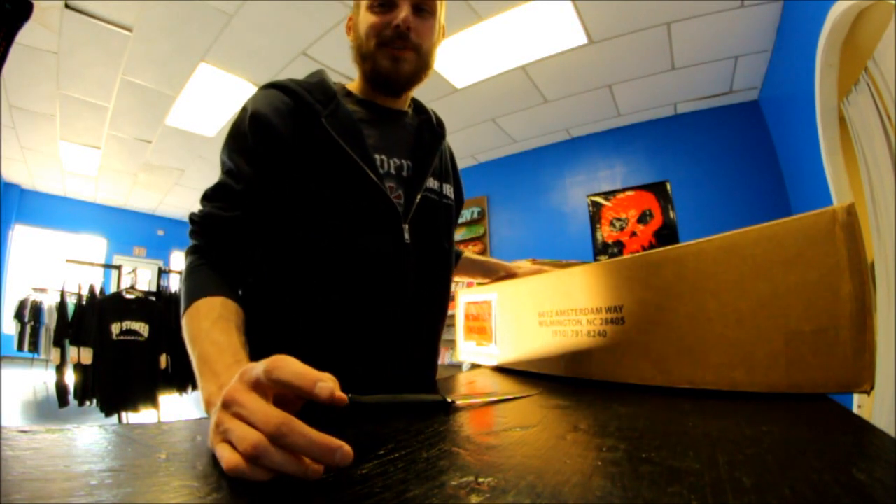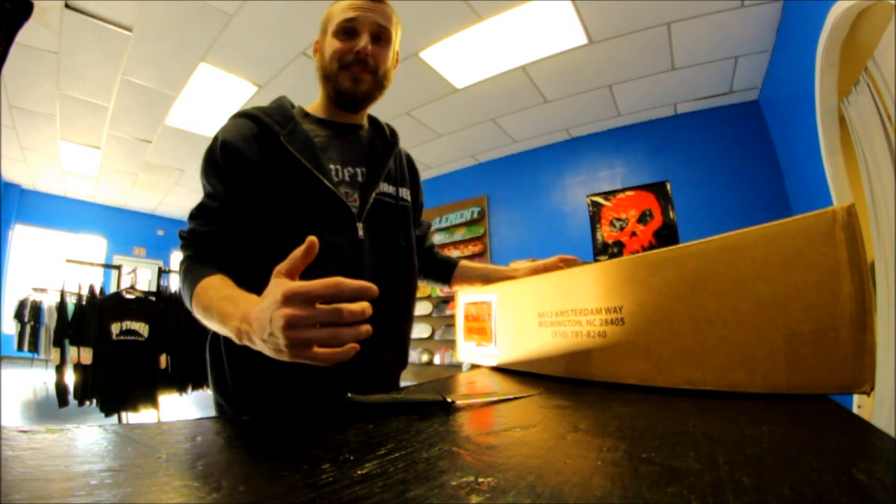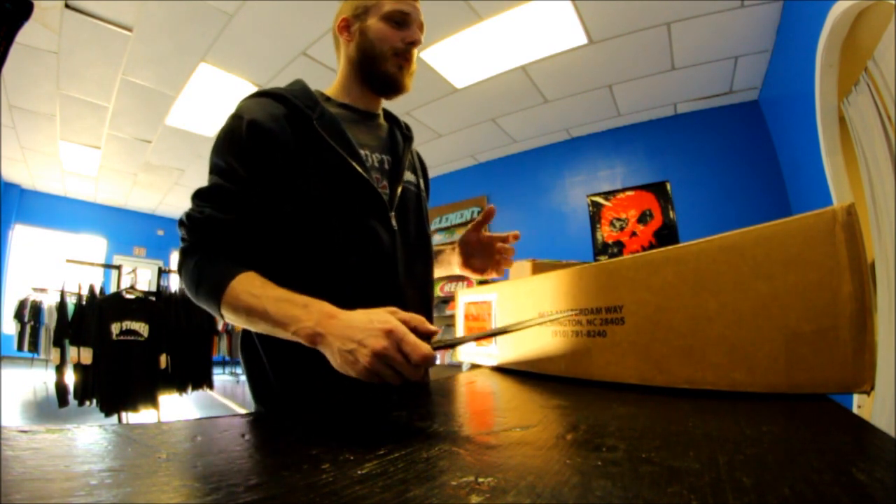We're back again with another So Stoked Unboxing, and this order actually kind of really messed me up pretty bad because most of the stuff, again, is already sold. But it's pretty cool, so I want to show it to you guys.